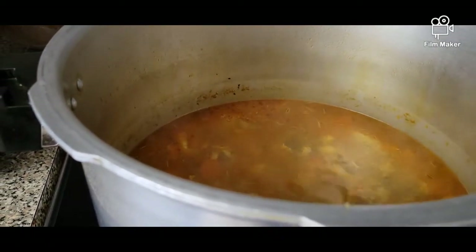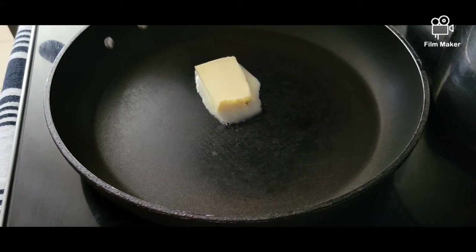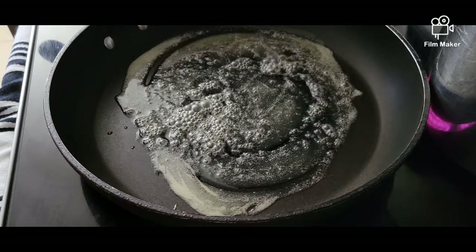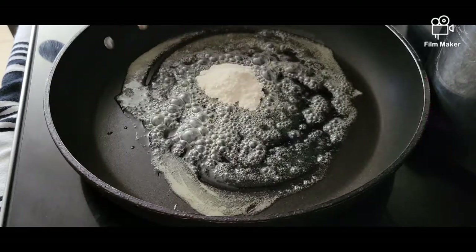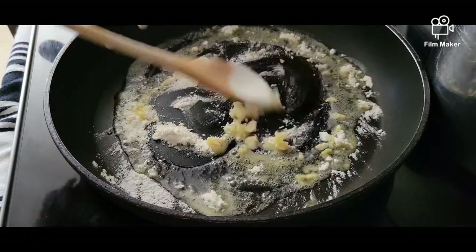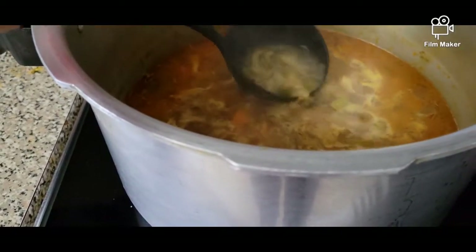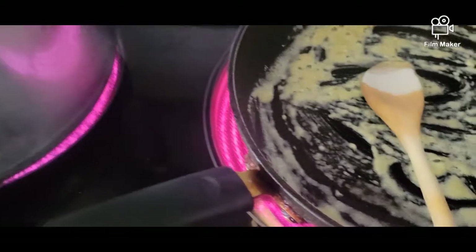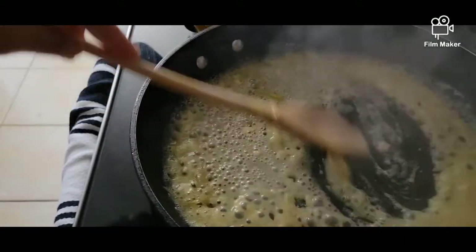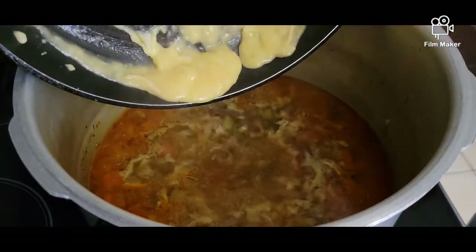In a pan, we're going to add one tablespoon of butter and let it melt. After that, we're going to add at least two tablespoons of flour and let it cook until nice and creamy. Then we'll get some broth from our soup and add it into our flour and butter mixture, mix it through to make a slurry, and then add that slurry into our soup.